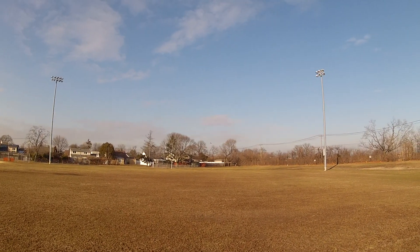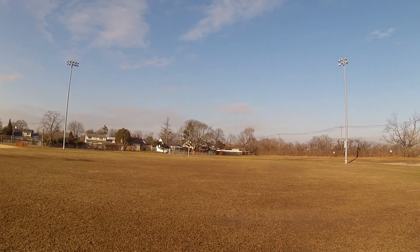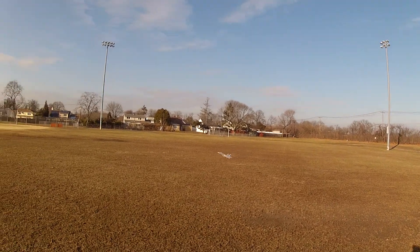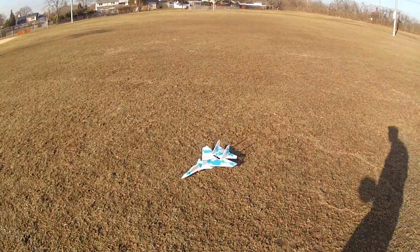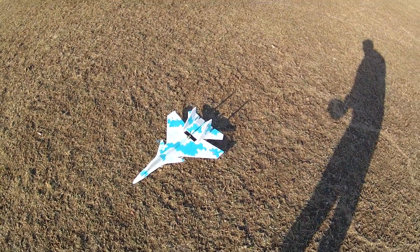Got a low battery issue there, just cut out — let's bring that right in. Well, that's interesting. That's the SU-37, obviously needs a little more prop. Thanks for watching!